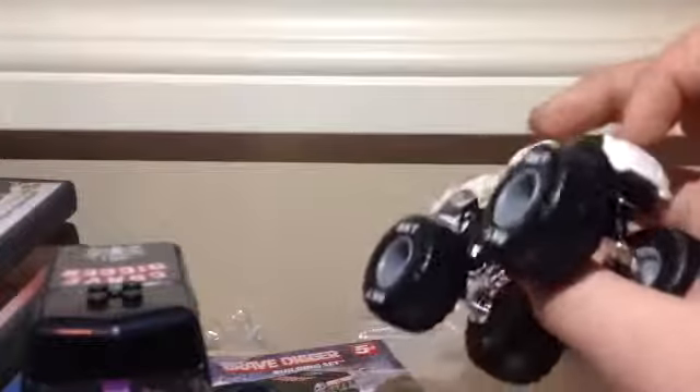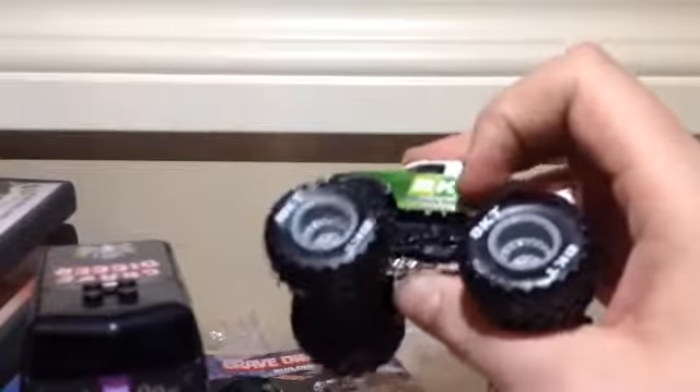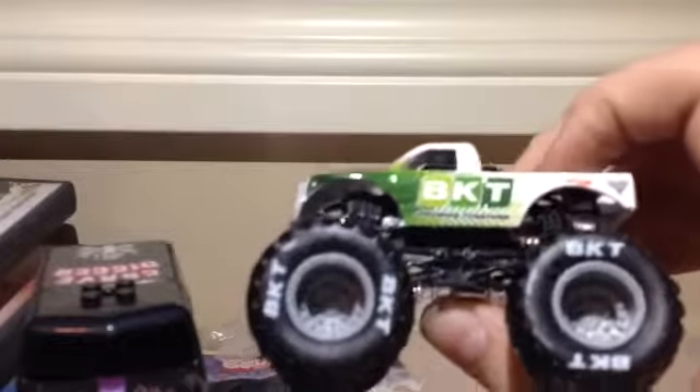Yeah, otherwise guys, this is a very cool truck. They should release this. This is very cool — I love how they do this. And yeah, this is the truck that I got tonight.